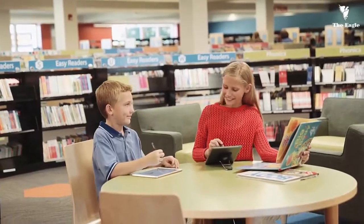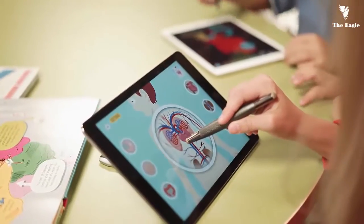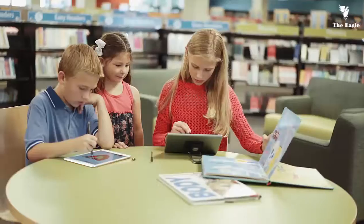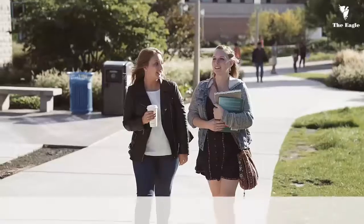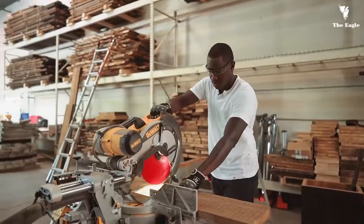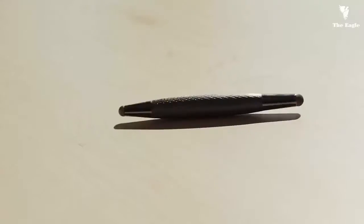In addition to note-taking and drawing, our software partner is developing fun educational learning apps for kids that can be activated by Flip. These apps will be available on the iTunes Store. This is our third Kickstarter project, and we love that our backers continue to drive our innovation. Thank you for allowing us to turn your ideas into products. Flip by LinkTech.